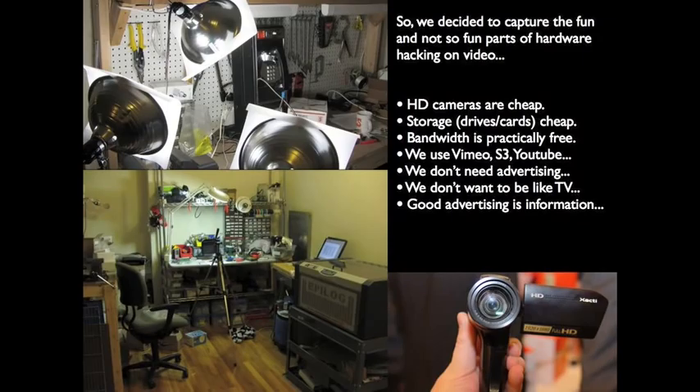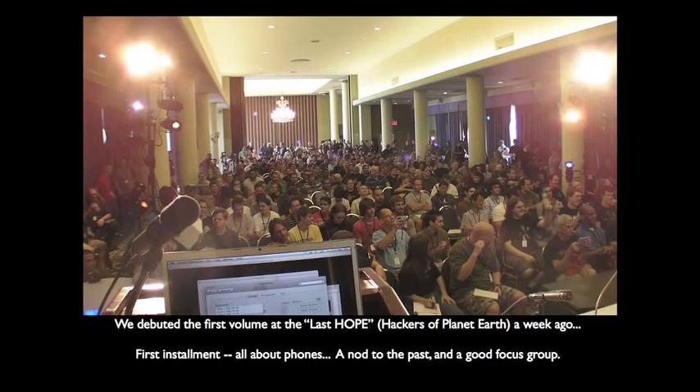HD cameras are cheap, storage is cheap, bandwidth is free — but actually someone else is paying for it. Vimeo paid for ours. We wanted to do something very different, so we debuted the video at the HOPE conference to about 300 people. It was about SIM cards and payphone hacking. Some of these people went to jail for what we decided to show — so good focus group. It worked out.